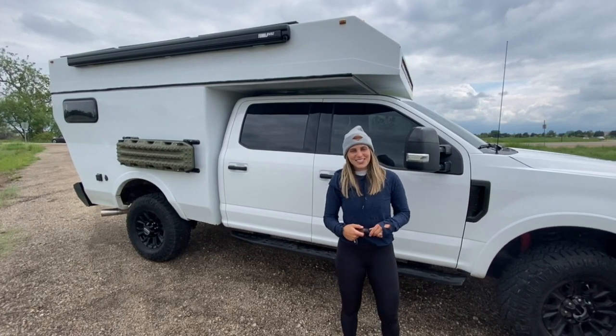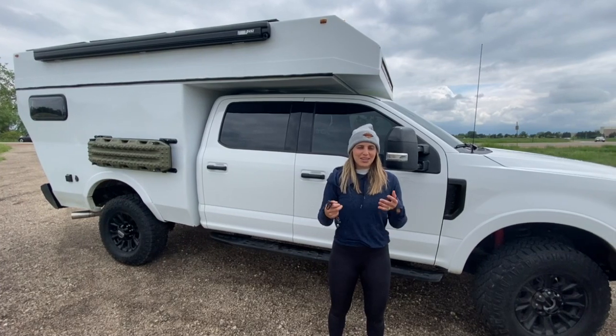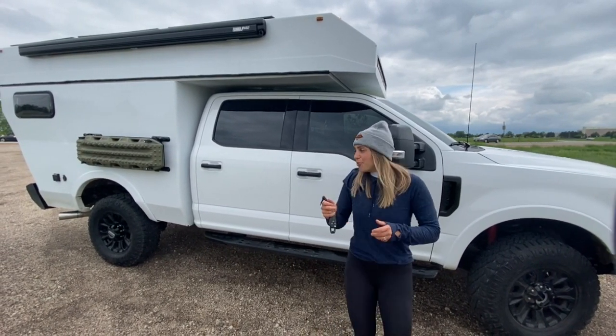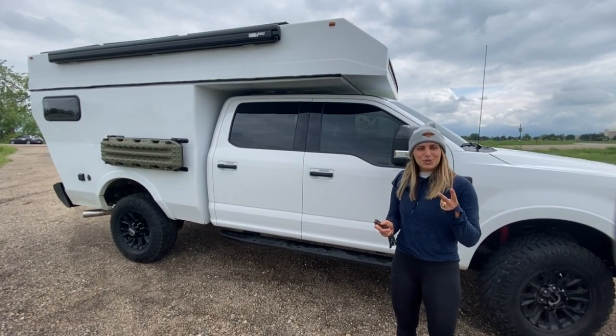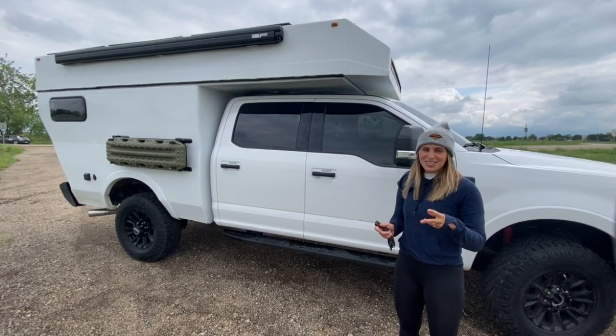Hey guys, I'm Lucy with Ross Monster Rentals, and today I'm going to show you around the Baja — give you all the ins and outs so that you can get well acquainted with the vehicle prior to your rental. Before I get into the individual components of this rig, I'm going to tell you the two most important things right out the gate. I'll reiterate as we continue the video.